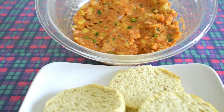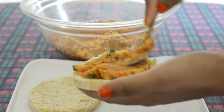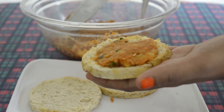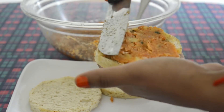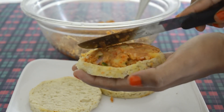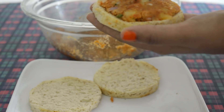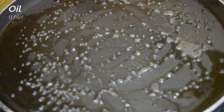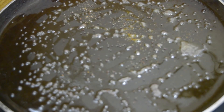We have cut the breads in a round shape. Now we will spread a thick layer of potato mixture on the breads. Our raw bread idli is ready. Let's cook it now — heat one teaspoon of oil in a pan.